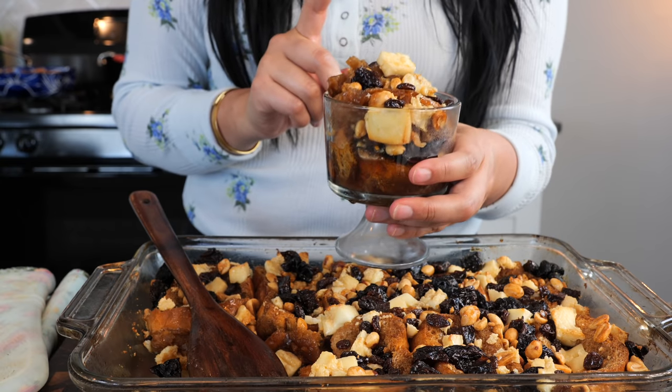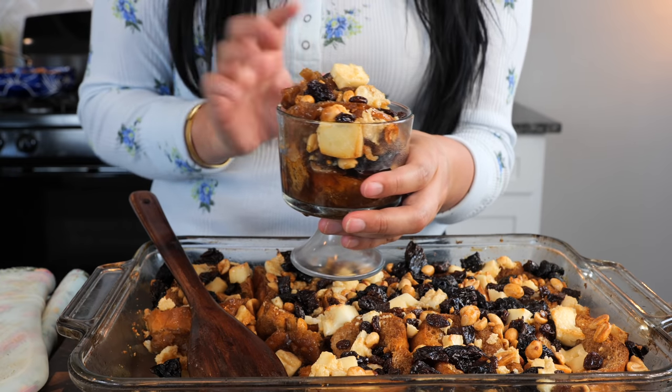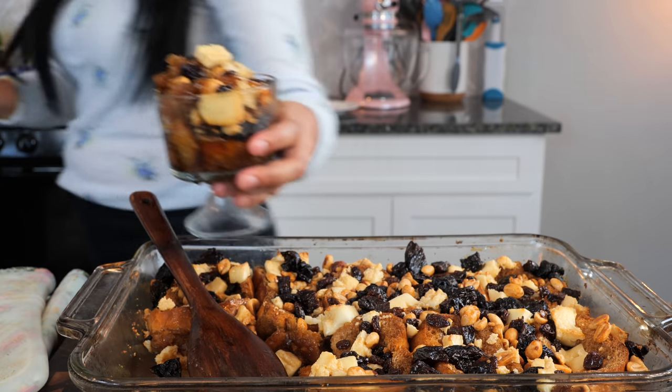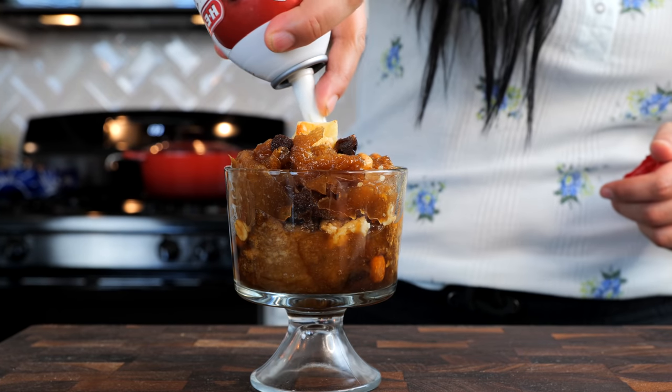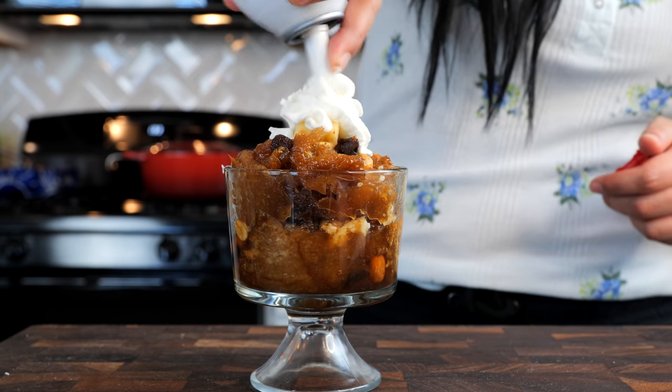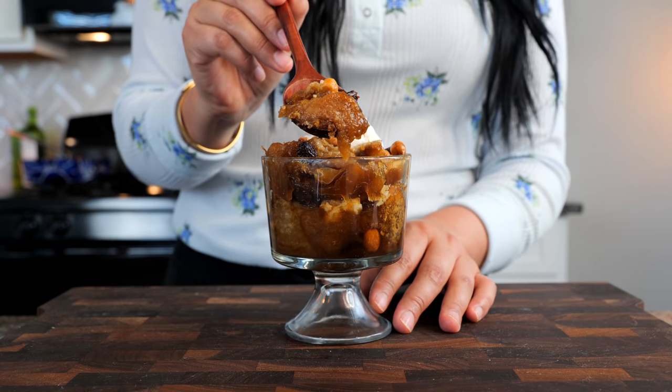I know how to make this better — we're going to add some whipped cream. I'm praying that there's some whipped cream left because my kids have been loving this stuff. I'm going to need somebody very special to taste this. You guys know Cloud loves her sweets. Be careful because it's hot. Oh, wow. Oh, you like? Oh, it's amazing.